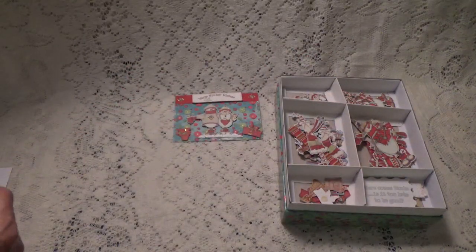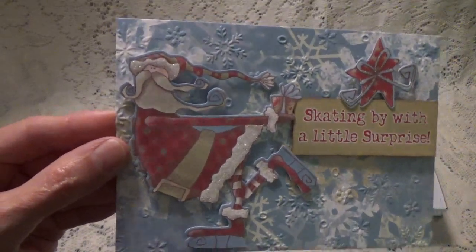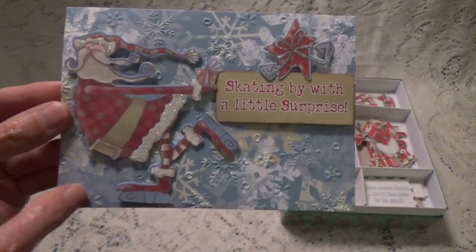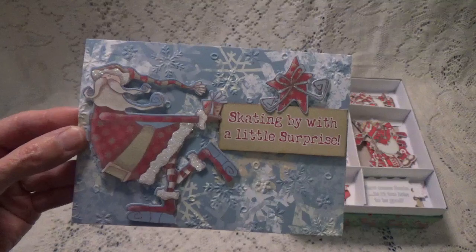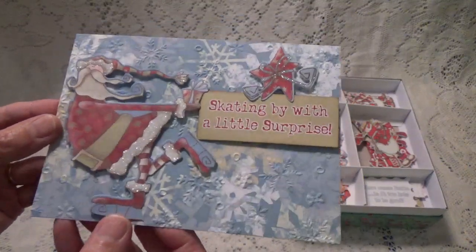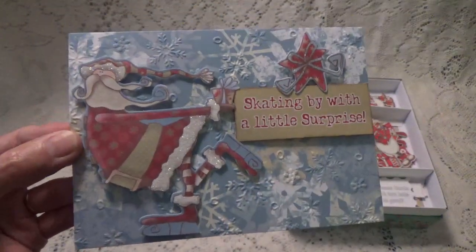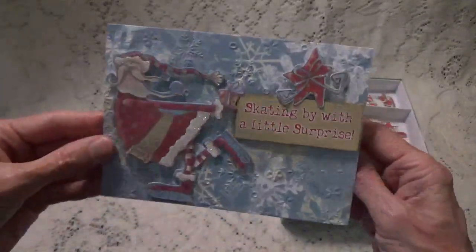These are so fun to make, only because I really fell in love with the characters and their style. I embossed the card fronts first before I did anything else on all the cards. I picked out some embossing folders that I wanted to use — this one has snowflakes on it. It might be hard to pick up on camera, but when you open the card you can definitely see that I did that.